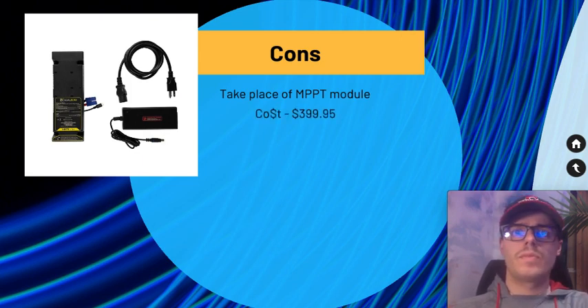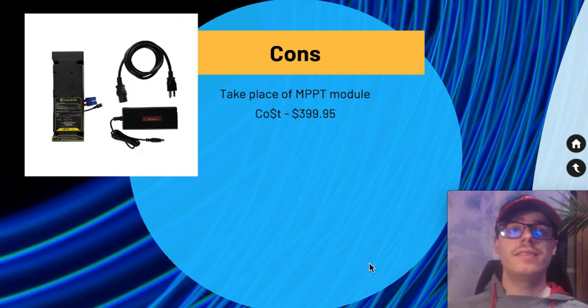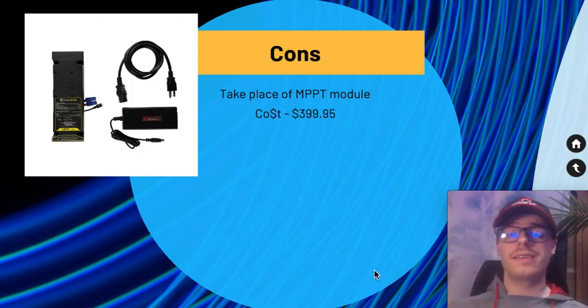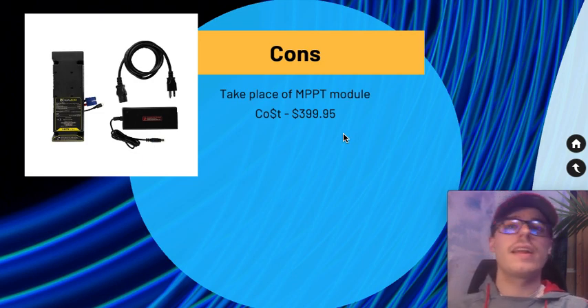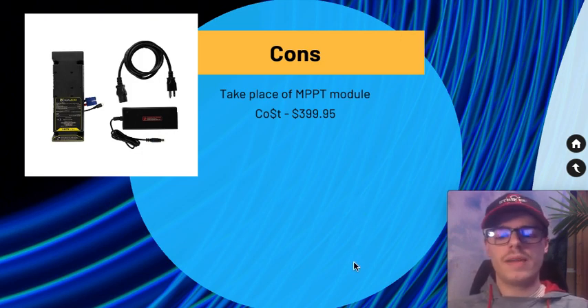The cost is a significant con. The Yeti Link expansion module costs $400, and that does not include the Tank battery, which is $450. So together you're looking at roughly $700–$800 just to add one external battery. If you're connecting multiple Tank batteries, it becomes more cost-effective since the $400 Link cost is shared. But for just one external battery, that price seems excessive.